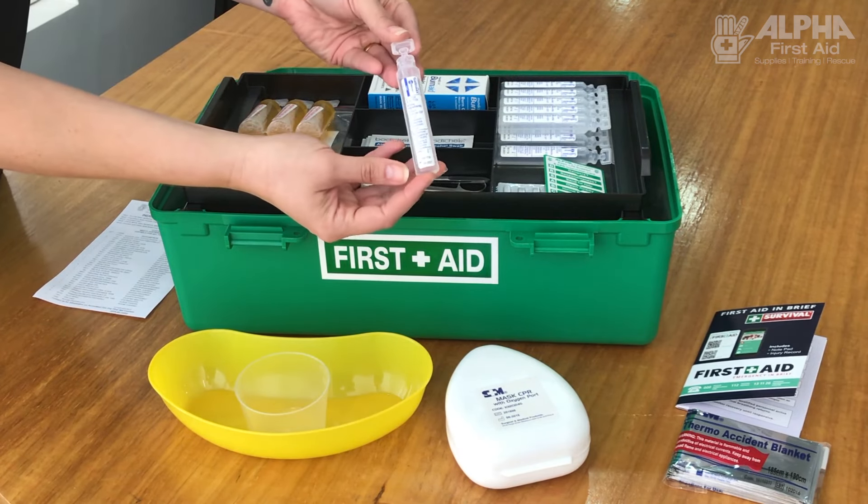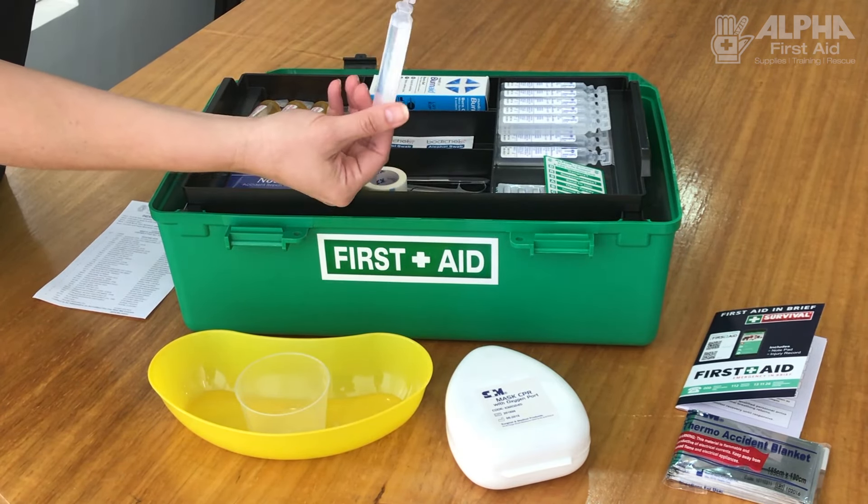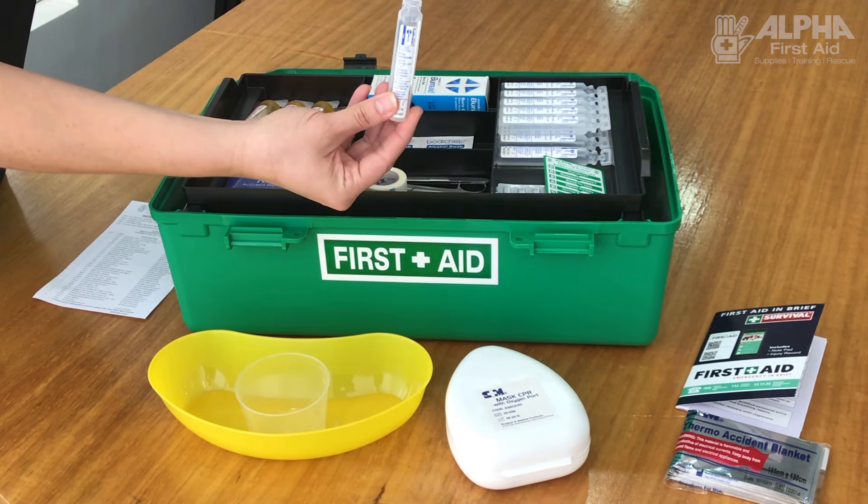Saline is very important, usually to wash out the eye, but you also use it to wash out a wound. You just tear off that little bit at the top.